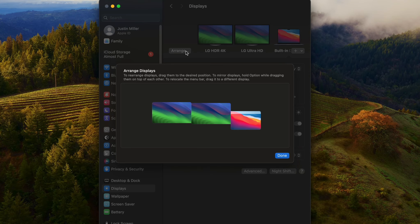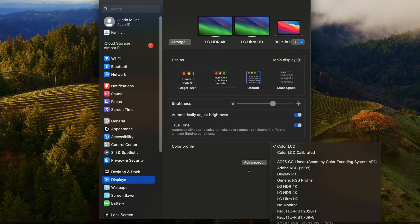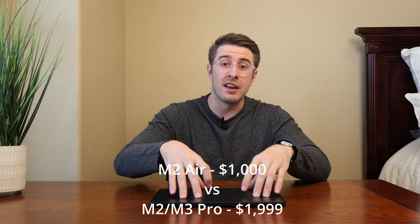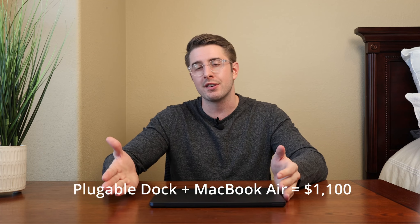I have the Plugable device here — this dock gives me six USB ports and also allows me to run dual 4K monitors on this M2 MacBook, which would not normally be allowed. You get full control over color output, refresh rate, resolution, and display arrangement, just like you would natively. You can save yourself about a thousand dollars versus buying a higher-end MacBook, buy this dock for around a hundred dollars, and you're still nine hundred dollars up — which you could put toward a really nice monitor or two.